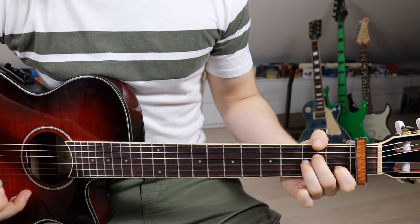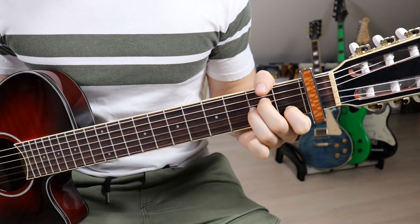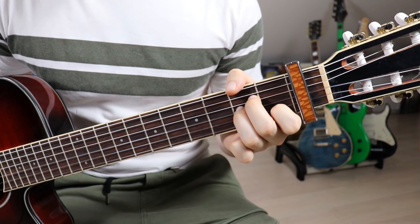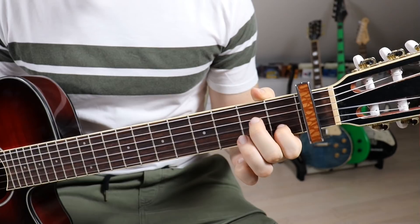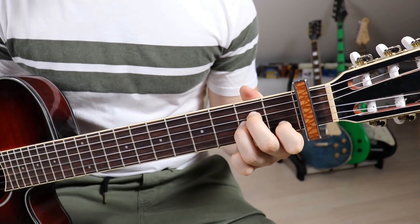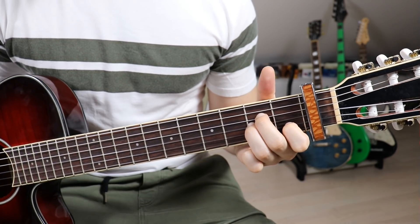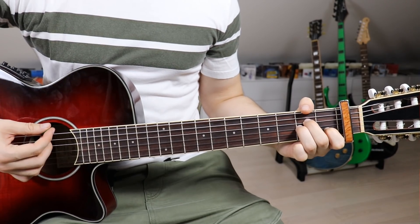The third chord is A sharp minor. We go from the G position onto an A minor position: first finger on the second fret on the second string, second finger on the third fret on the fourth string, and third finger on the third fret on the third string. Once again we have to mute the sixth string, so wrap your thumb around and touch the sixth string.